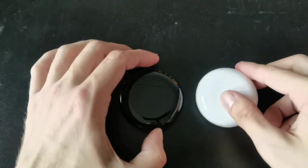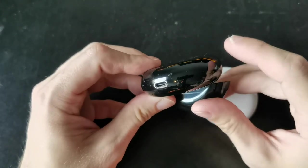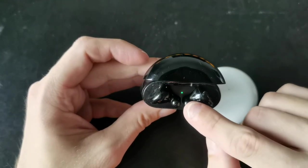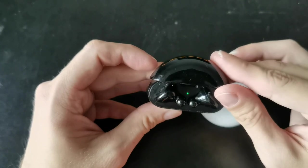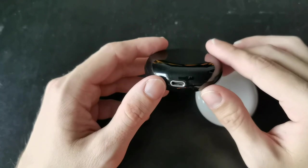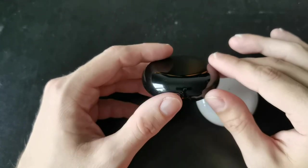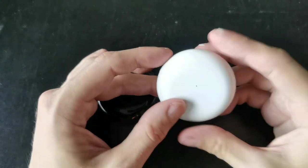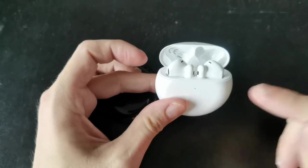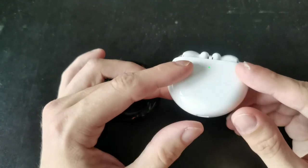There's another difference with the LED indicators. On the FreeBuds 3 we have two LED indicator lights — one at the bottom and one at the top inside the case showing charge status: red means needs charging, yellow means mid-charge, and green means fully charged. On the FreeBuds 4 we only have one indicator light in the middle. If you open it up it lights up and shows the status — in this case green — and there's no other indicator light anywhere else.